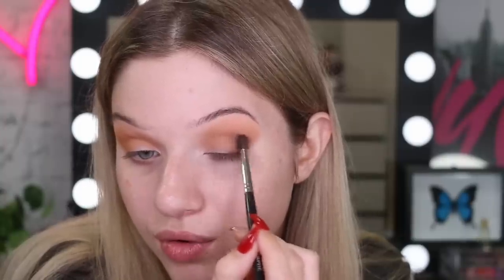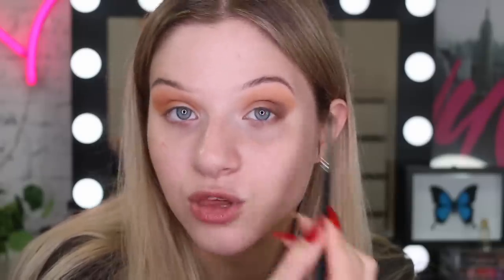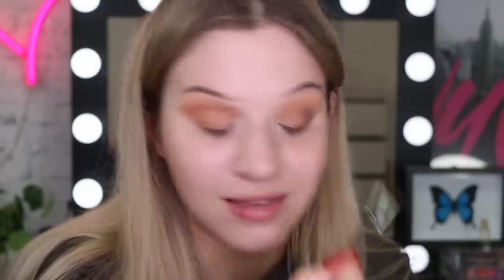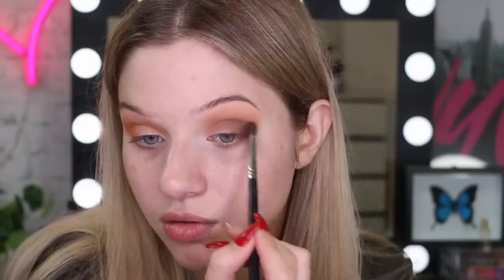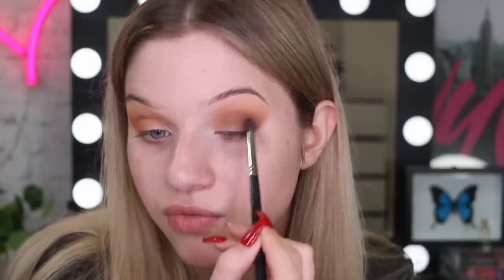Matte makeup is pretty universal — I feel like you can wear it anywhere, anytime. Shimmer catches the light and brings everything forward, while matte usually brings everything back, so if you're really after definition or getting photos done I would highly recommend using matte shades. That's why a lot of makeup artists like to use matte shades especially in the crease, to create that definition. When I want photo-friendly makeup I like to do a matte eye — it just shows up a lot better.